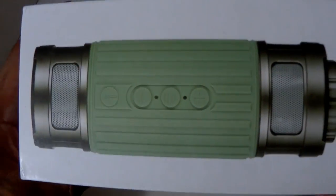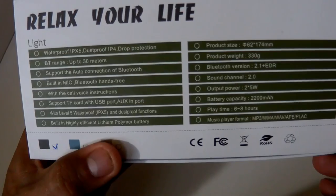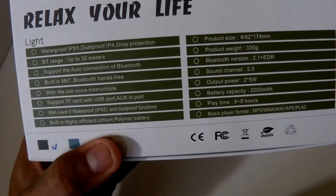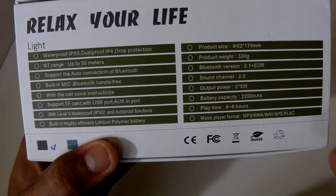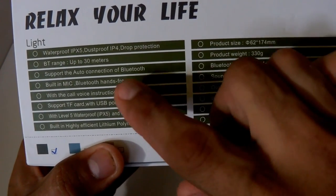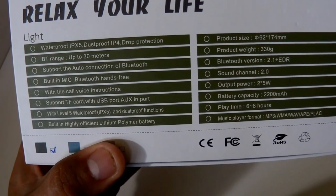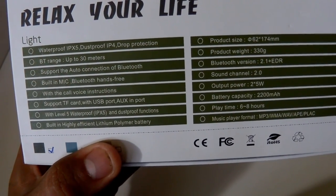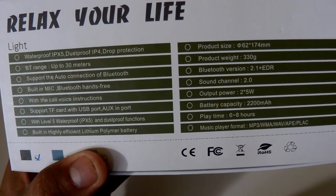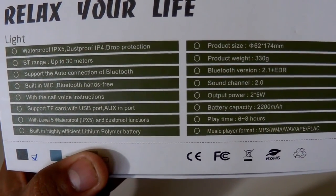I'm going to go around the box to show you the presentation. Here are the specs — it says 'Relax Your Life.' Waterproof: IPX5. Dustproof: IP4. Drop protection as well. Playtime: six to eight hours.